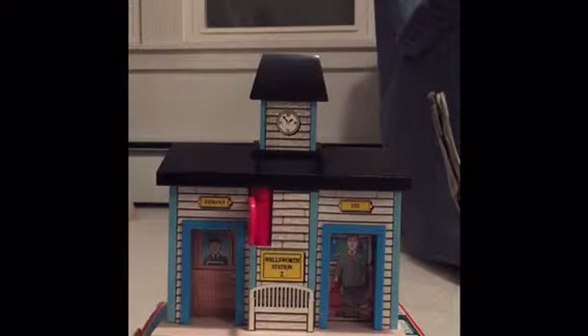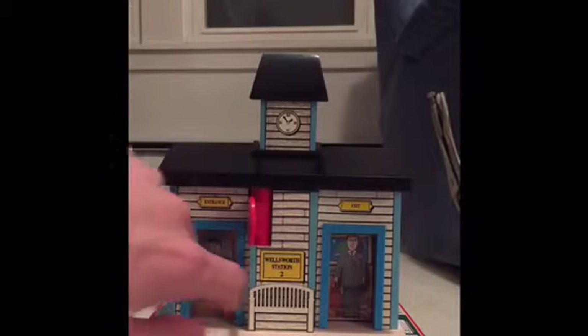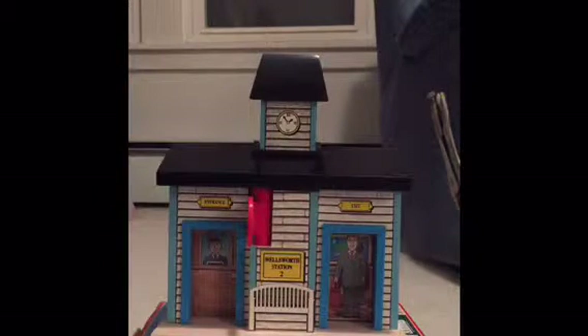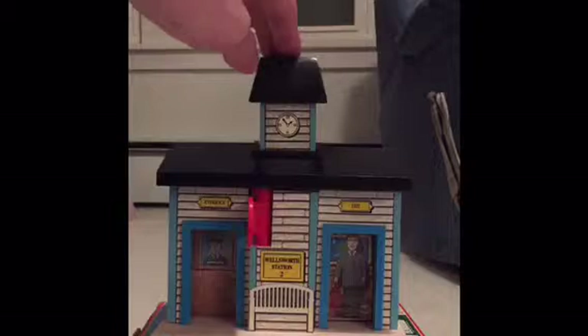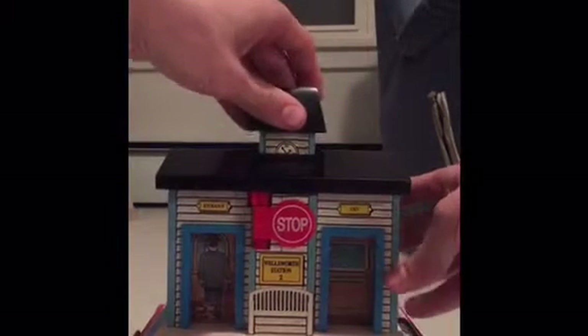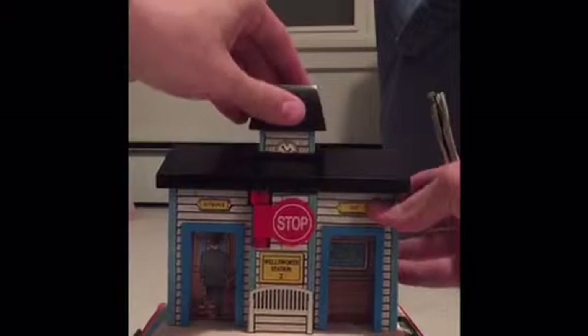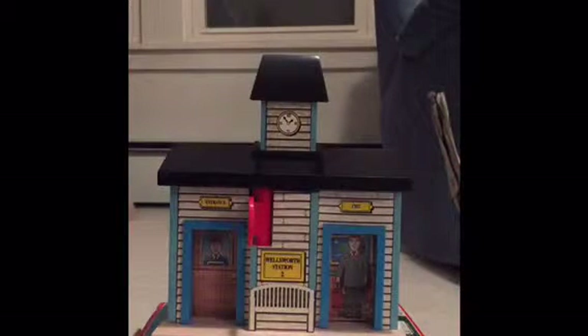So basically what this thing does — you see this conductor and there's a passenger. Right now the train is stopped because the passenger is going to get on the train. But if you take the part of the clock here and just go like that, he magically is getting his ticket and the trains can come and go as they please. Whereas if you do it again, he's back to there. So it's really cool — great piece.